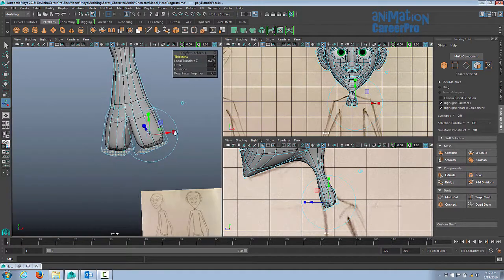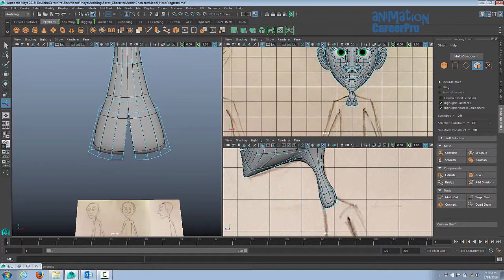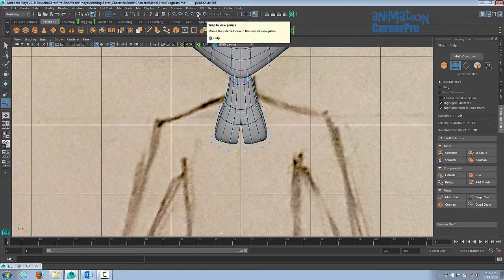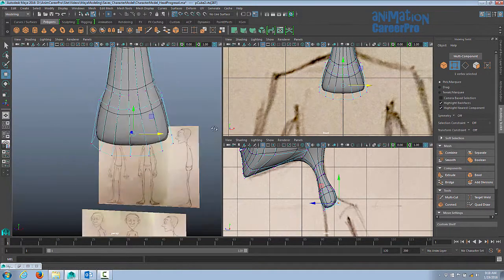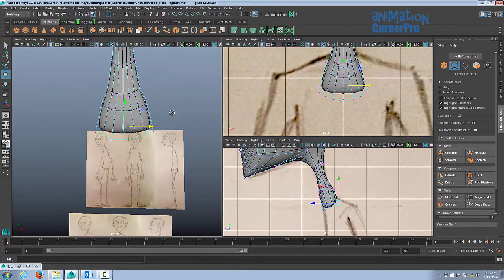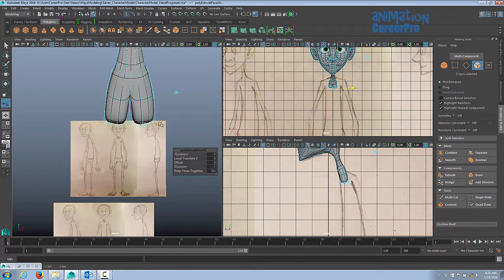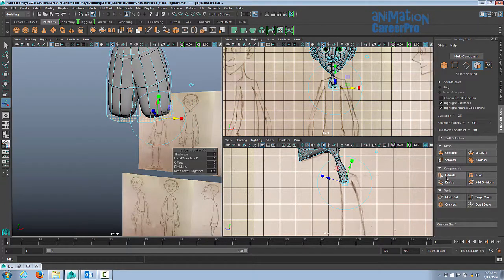Before we start extruding any further, we're going to delete these faces. I moved those apart, so we're going to go to the front view and snap to grid. Turn on snap to grid and snap those right together. Make sure you turn off snap to grid. I'm just going to separate these a little bit so we can easily get in and delete those faces later, and I'm just going to keep extruding. You can hit G on your keyboard to repeat the last tool used.